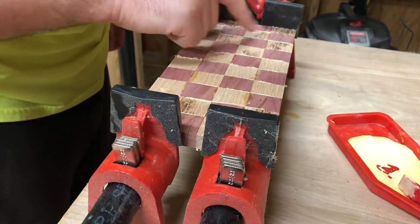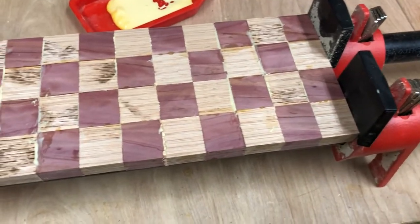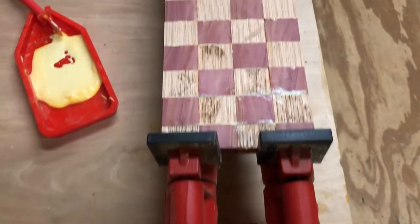After it had dried — and off-camera — I ran each face through the jointer to flatten it.